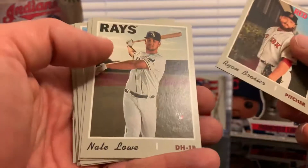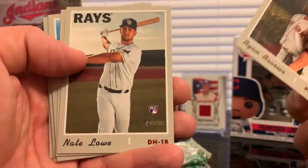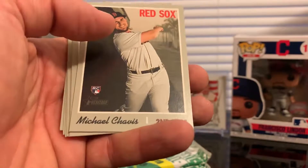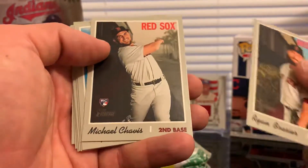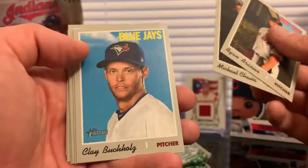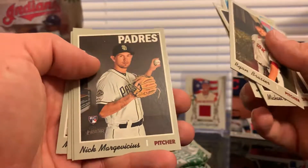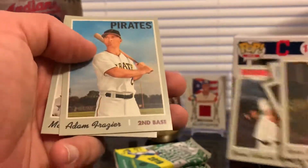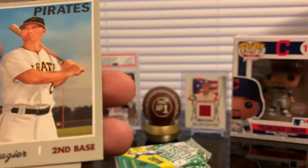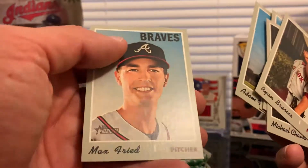Ryan Braun, Nick Lowe rookie card — nice one, put it to the side. Michael Chavez, Clay Buchholz, Hunter Pence, Yusei Kikuchi rookie card, Adam Frazier, and Max Fried.